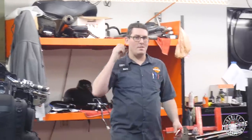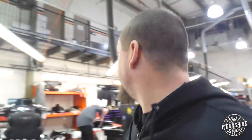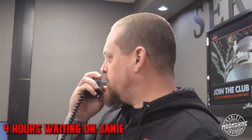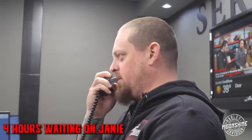Shane, doesn't he look like he shouldn't be allowed within 100 yards of a school? Jamie Lima, please report to the photo booth. Jamie Lima, report to the photo booth so that we can get some shit done today.